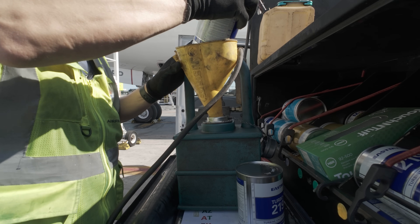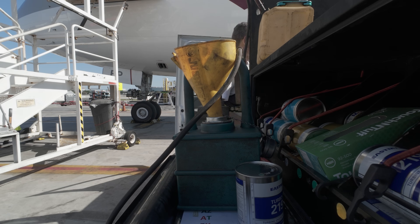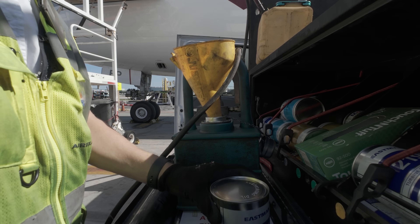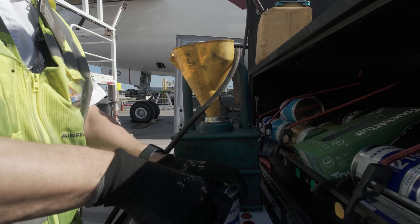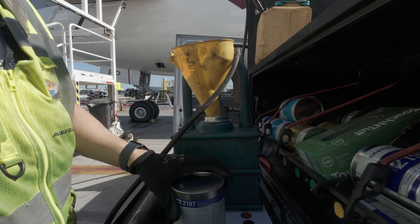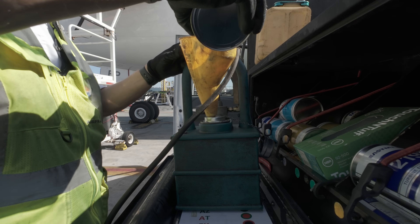There are two ways to check the level of the backup generators. The shortest way is after shutdown — you wait ten minutes, then go to the ATA 24 maintenance page and check if your level is normal or if the level says 'service.' If the level says 'service,' you need to service the backup generator.